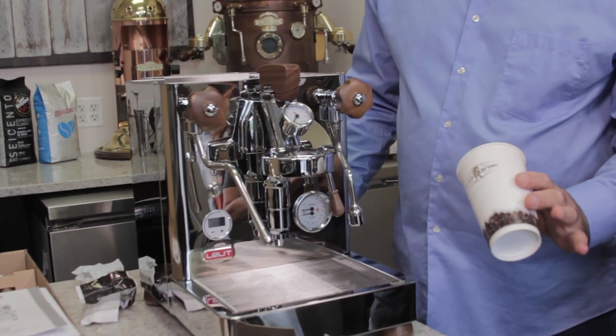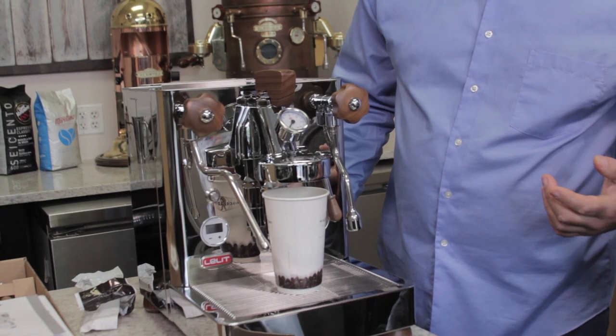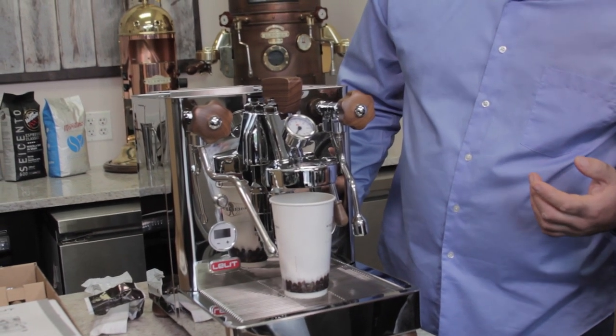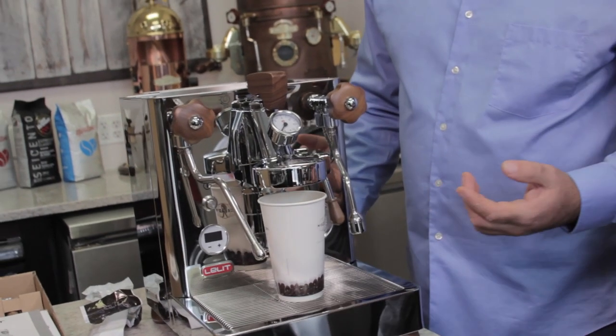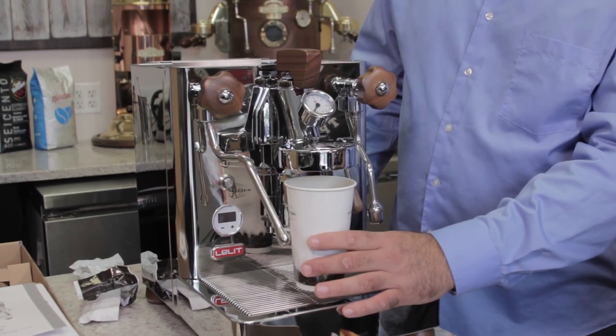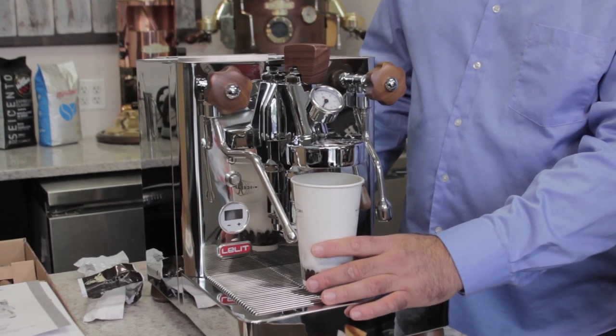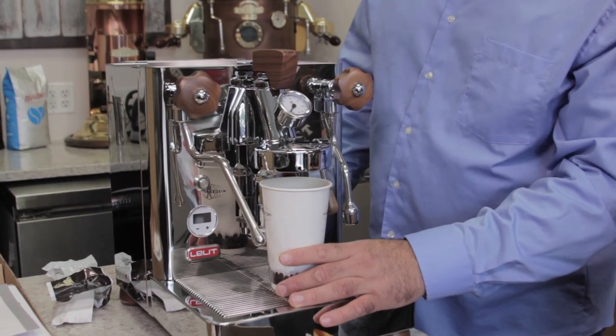Another nice thing about this machine is it comes with a bottomless portafilter — also called a naked portafilter. You can actually fit a little larger with the naked/bottomless configuration. We're going to power on by hitting the power button.